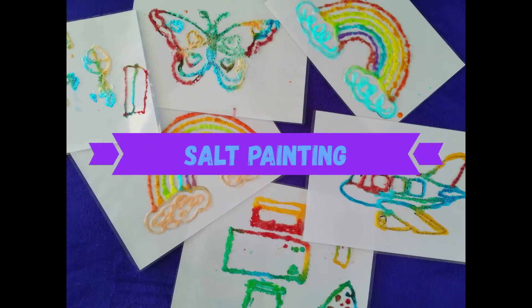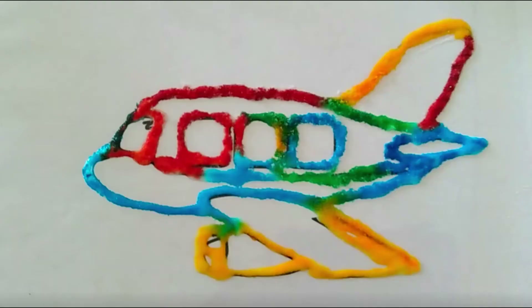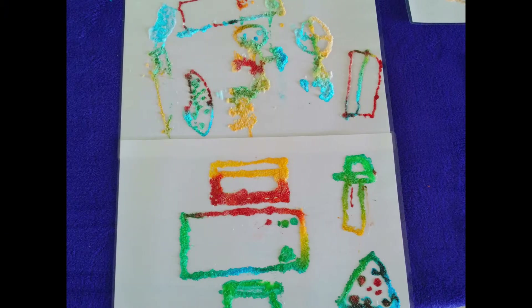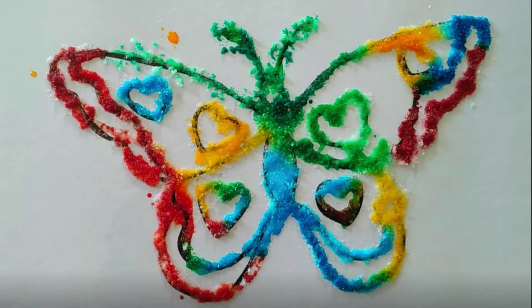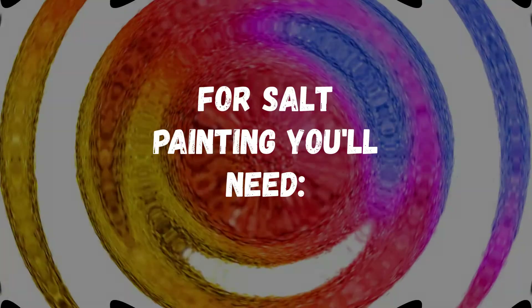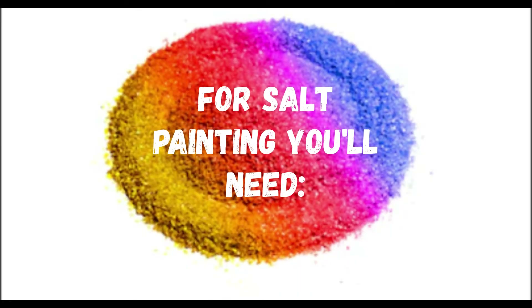Hi guys, welcome back! Today we are going to try salt painting. For salt painting you will need: